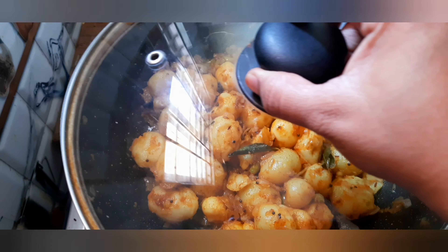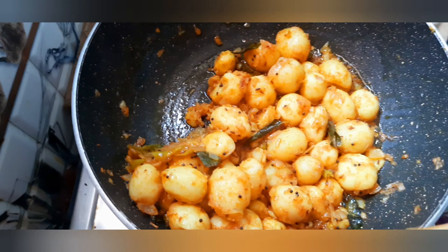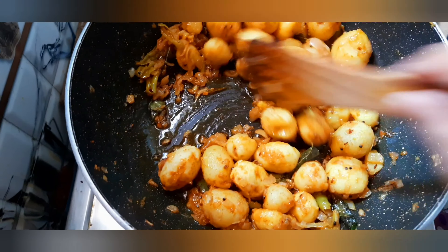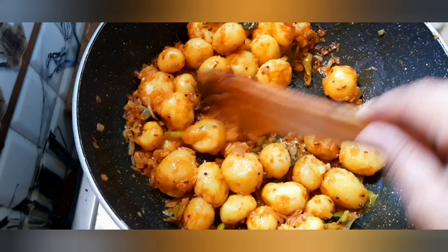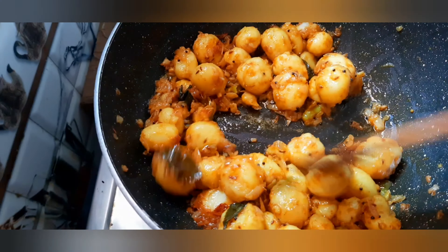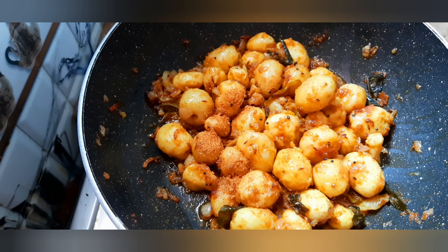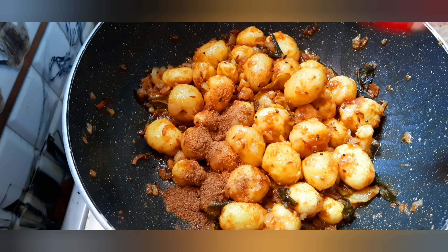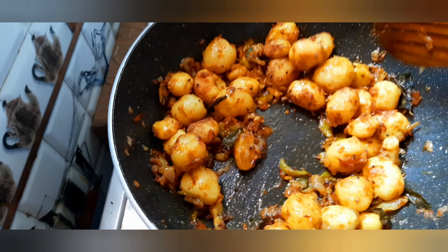Let's cook it for 5 minutes. If you want to cook it in a bowl, you can mix it in a little bit. Now, add 1 tbsp mango powder, 1 tbsp of salt and mix it up.